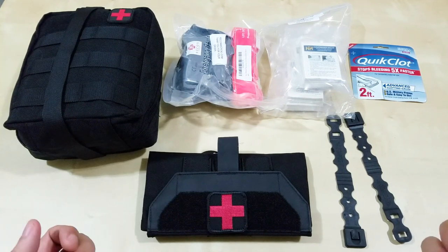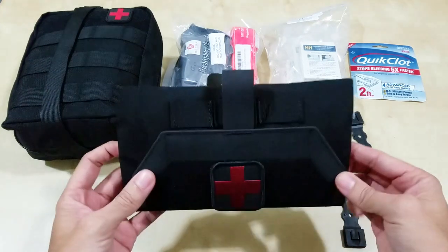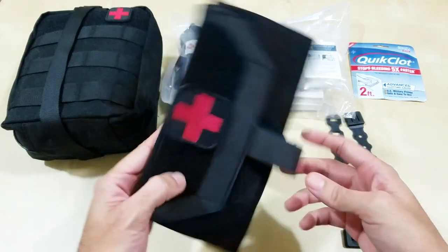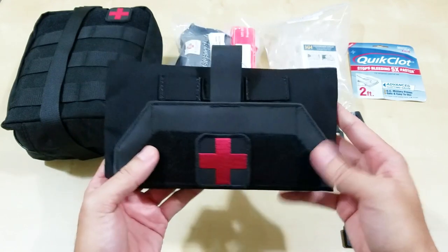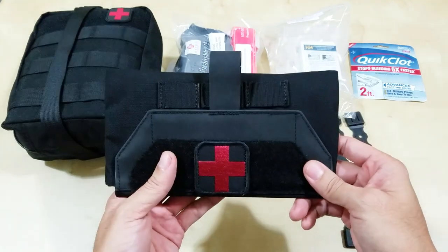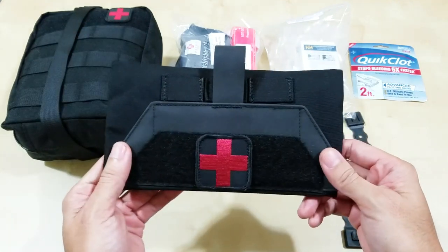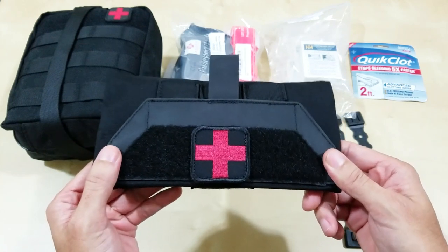I'm going to start or assemble my everyday carry IFAC, and this is it right here. This is what I'm actually reviewing. I will assemble the necessary trauma kit and try to put it into this. I'm going to try to be minimal but effective as much as possible.